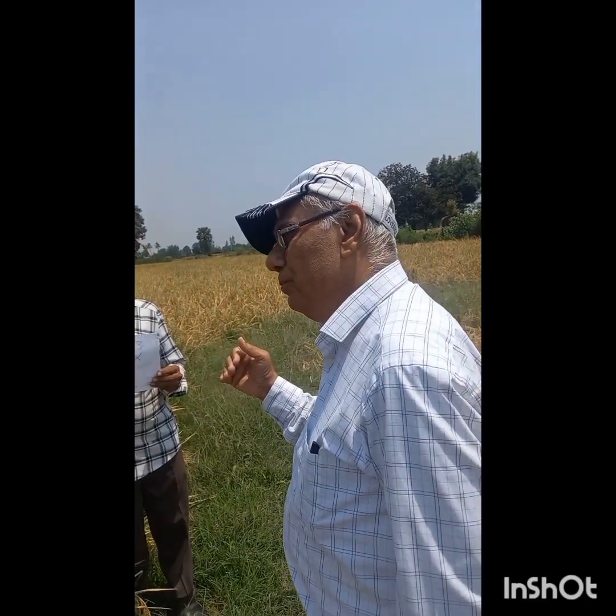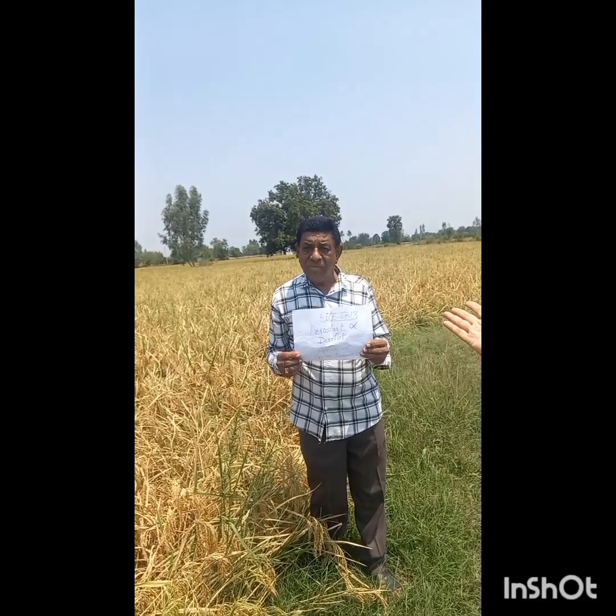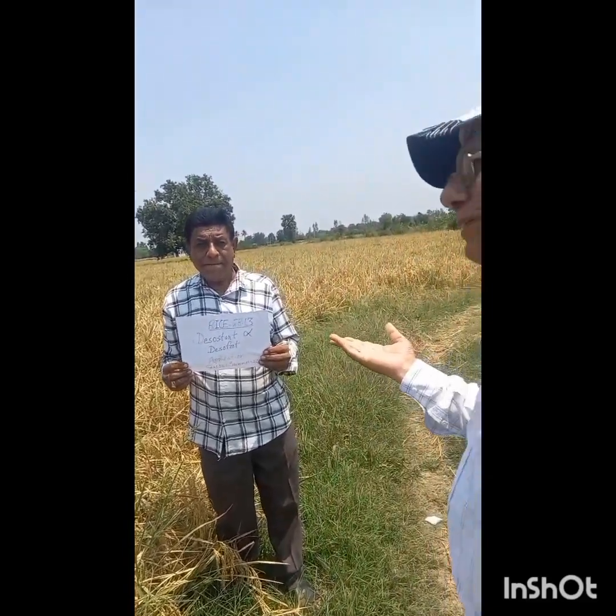He told that about 1,400 to 1,600 kg per viga — so it is a good production. Per hectare, we calculate it is more than 5,000 kg per hectare, which is a good yield.